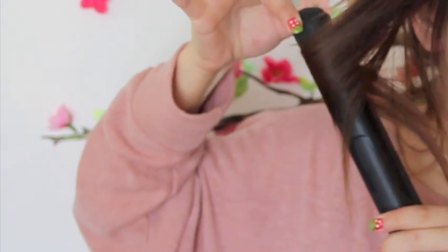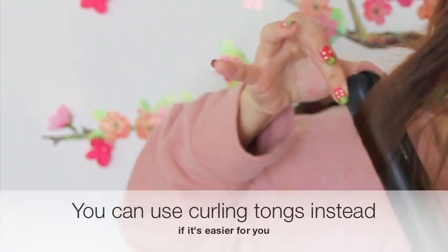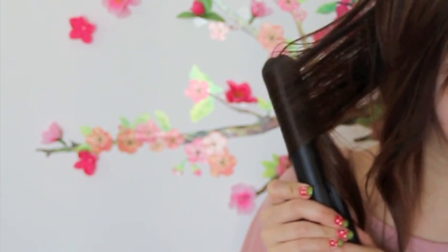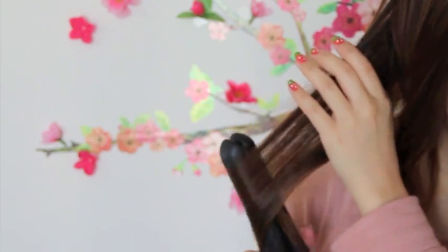We are going to start by texturizing the hair just a little bit. Taking my straighteners, I'm just going to curl my hair away from my face, curling just the hair ends. Because we are working in vertical sections it shouldn't take too long, but obviously the thicker your hair, the longer it's going to take.